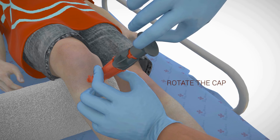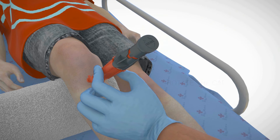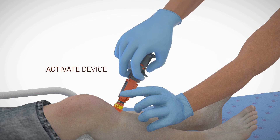Rotate the cap 90 degrees in either direction to unlock the NeoP. To activate, press the device against the skin with the palm of the hand. While maintaining downward pressure, pull the trigger wings upwards.